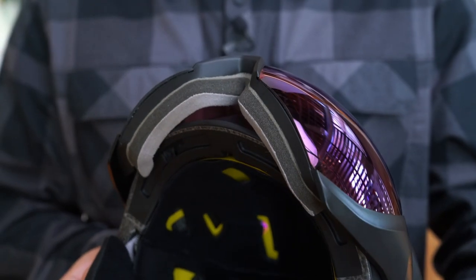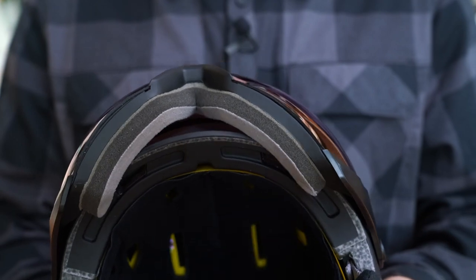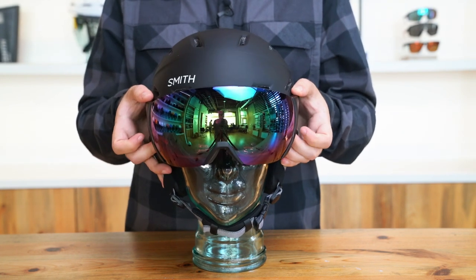The Survey helmet is designed with Air Evac for ultimate integration with a Smith visor for maximum comfort, venting, and fog-free performance. The Survey includes an integrated Chromapop visor which pairs flawlessly with eyewear for ultimate comfort and clarity for OTG needs.